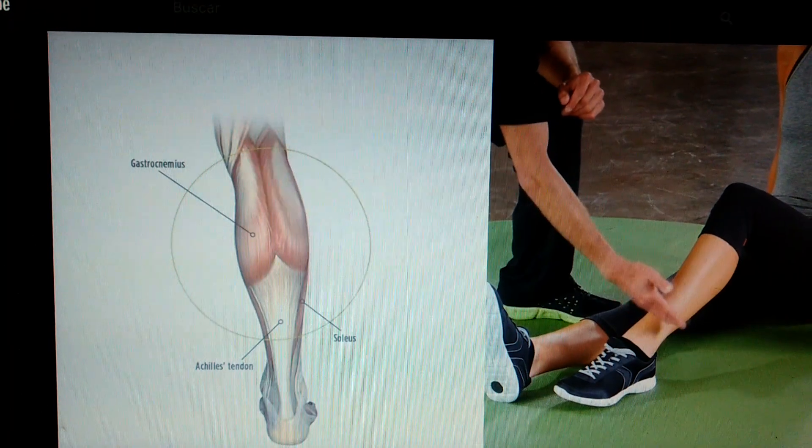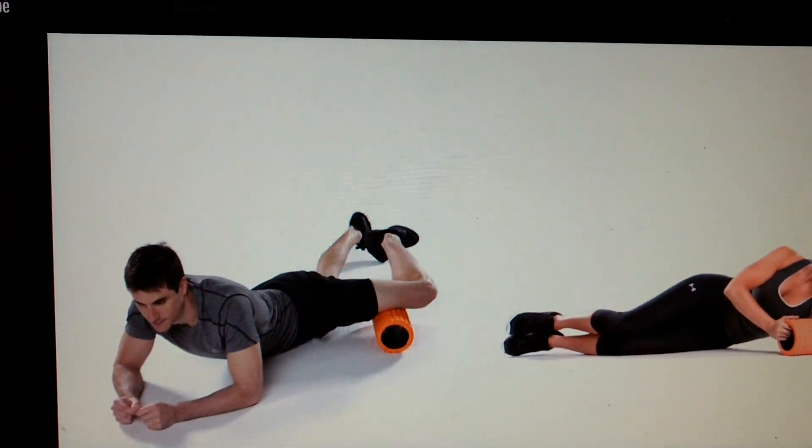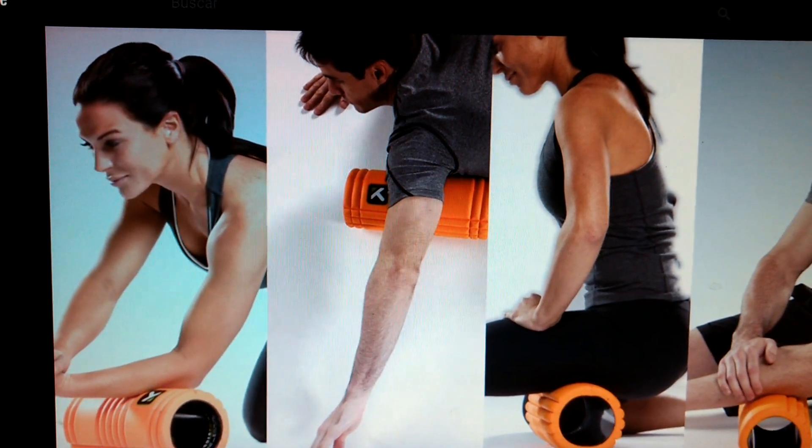Start with rolling the calves, quads, glutes, then back. As you get more experience, Trigger Point offers guidance on additional spots to work or specific problem areas.